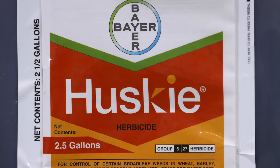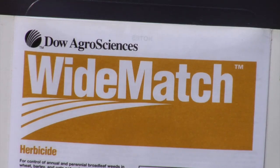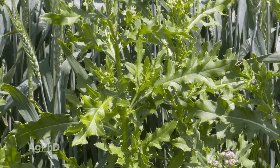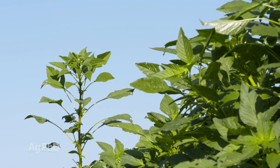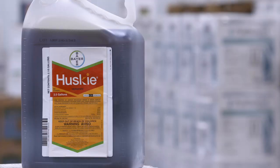When you look at broadleafs we've got some other choices. Historically there have been a couple of main products: Husky and Wide Match. If you have Canada thistle or kochia, Wide Match is probably a better choice. With most other broadleaf weeds, Husky has been a better choice. But now there are a lot of tank mix type partners that we can use to get different levels of control and a combination of both grass and broadleaf control.